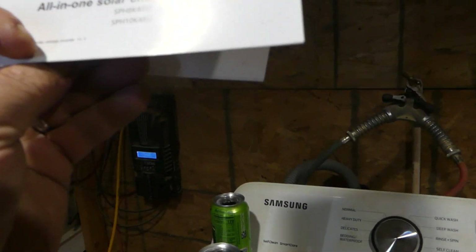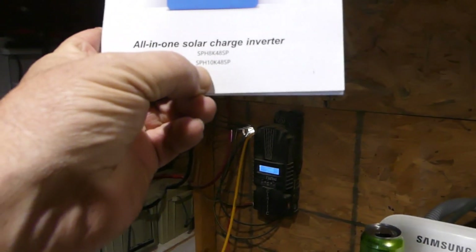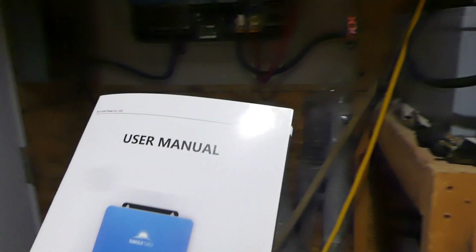That is our all-in-one solar charger — it's the Sun Gold SP 10, 48-volt. Sorry, allergies. This thing is pretty user-friendly; there are just a couple of things I still need to figure out, like that dry contact. But it's going to be fabulous when we're done. I have 20 batteries — four rows of five — and that's going to turn into a 48-volt system.